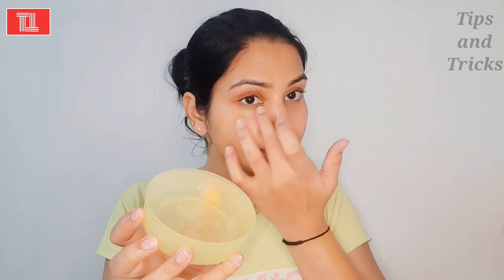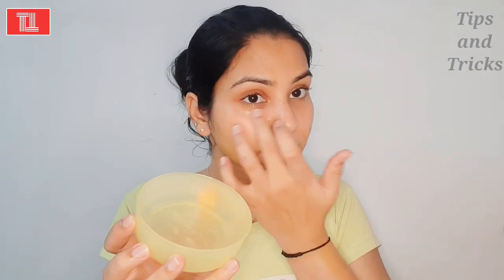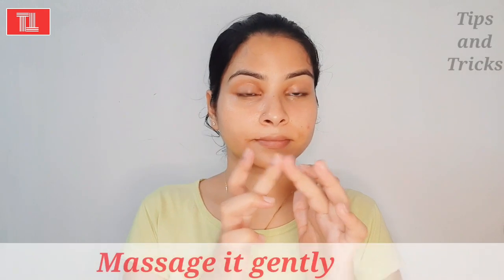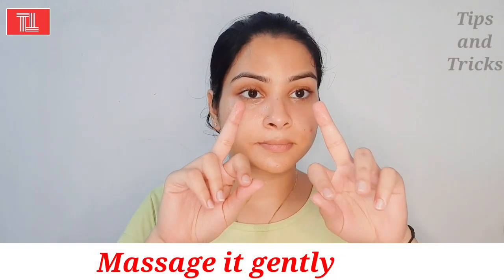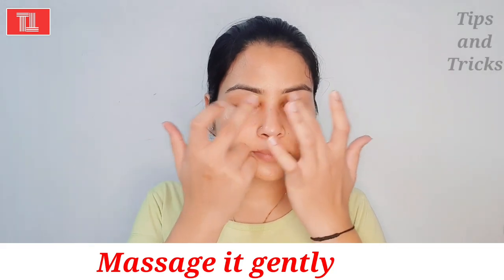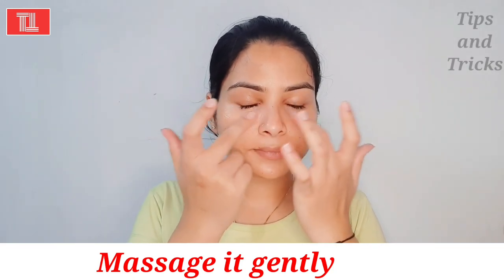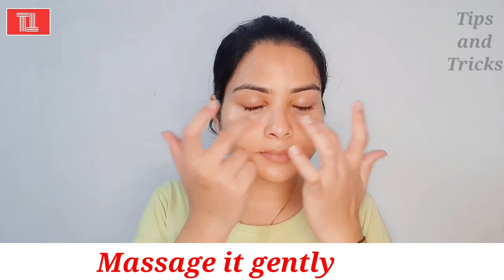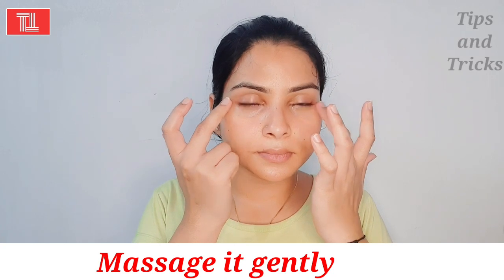After using this cream, you don't need any expensive night cream or under eye cream from the market. Apply it gently in a gentle way and massage in circular motions. Massage it well — with this, your eyes will be very relaxed, and all the ingredients will reduce your dark spots and dark circles. Massage gently with very gentle hands, which will improve and refresh your eyes.